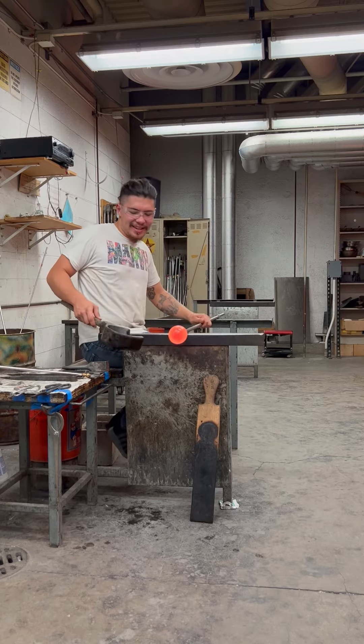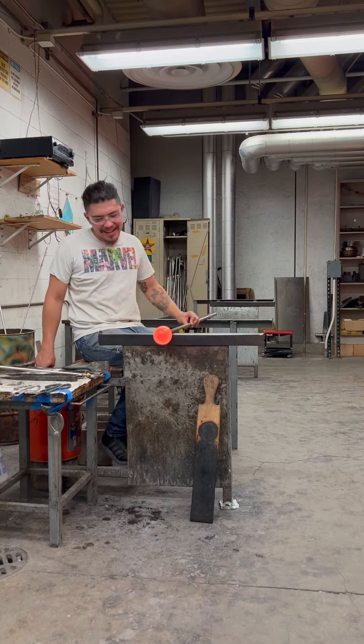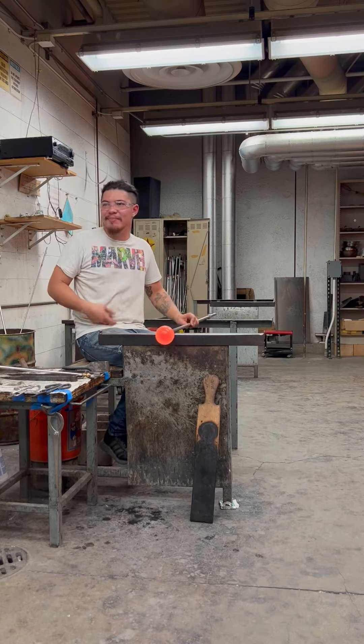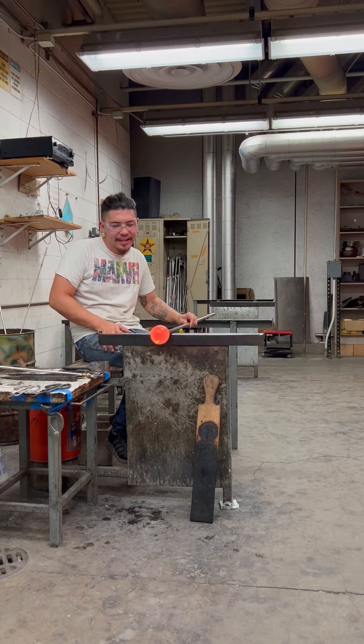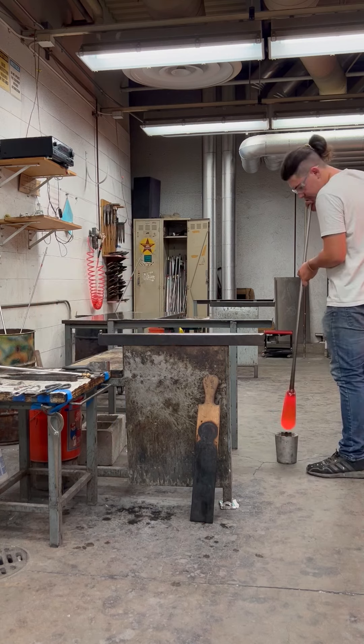I want it to fit into an optic mold that I'm blowing into here. It was still a little bit too big for the optic mold, but I still got the texture that I was looking for.